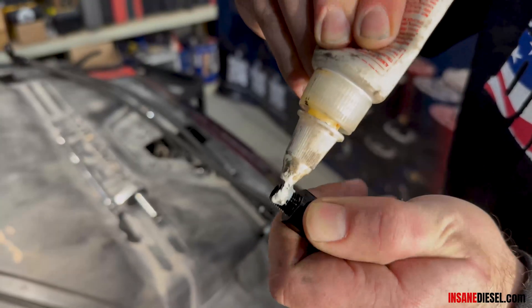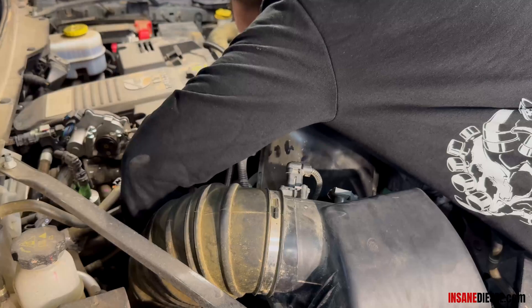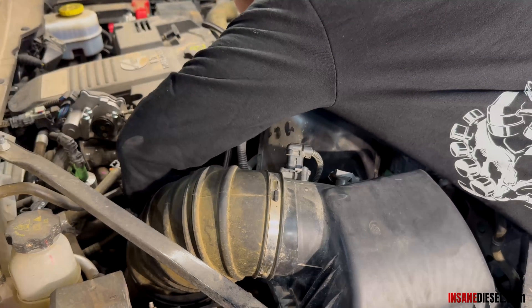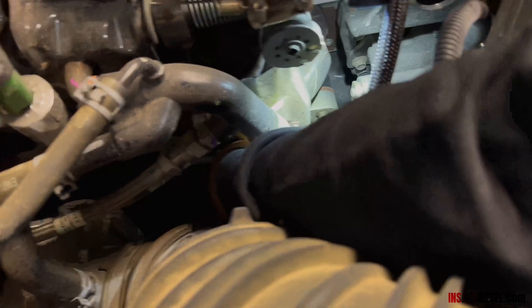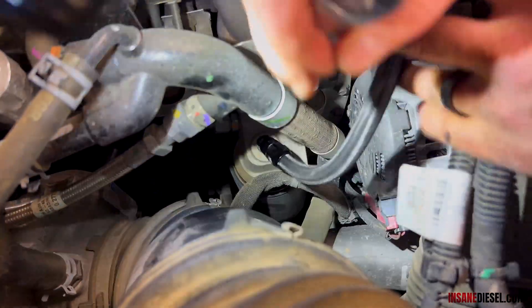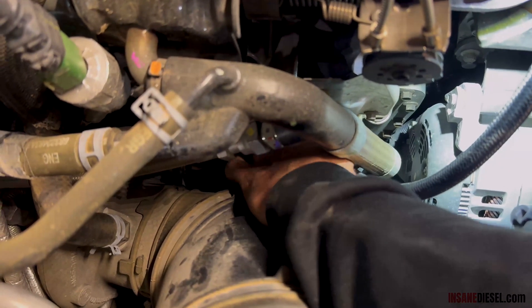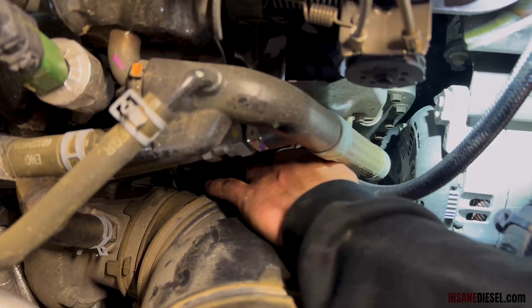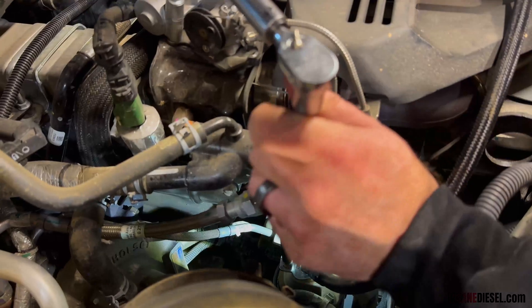Put your thread sealant on. You're going to go down to the top of the filter housing — it's real tricky, especially when that turbo is so bloody hot. Make sure you're starting the threads correctly down there. Twist that swivel fitting by hand; you should be able to get it in quite a few threads. Make sure you're not cross-threaded. Use a tiny 16mm wrench — there's no tension on it, so you know you're not cross-threaded. Twist it all the way down until it starts to get tight. Get your long extension with a 16mm crow's foot on there and set your torque wrench to 110 inch-pounds.